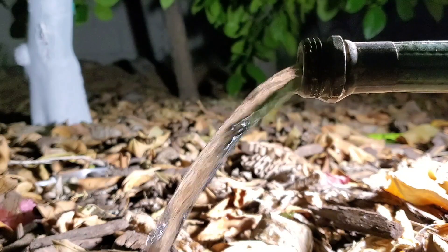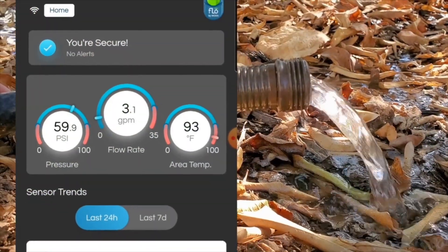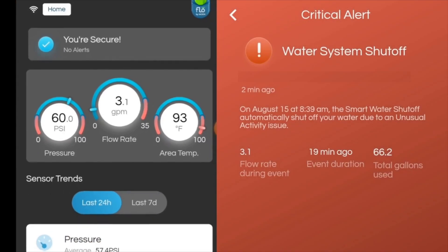What's even better is that the sprinkler controller is tied into Flow by Moen, so when your sprinkler comes on, Flow doesn't think there's a leak. This is especially important in the spring — you haven't been irrigating during the winter and now it's time to start your system back up. Flow by Moen won't cut off the water thinking it's a leak when it's really just your irrigation. It's pretty interesting when two products talk to each other for a much better experience.